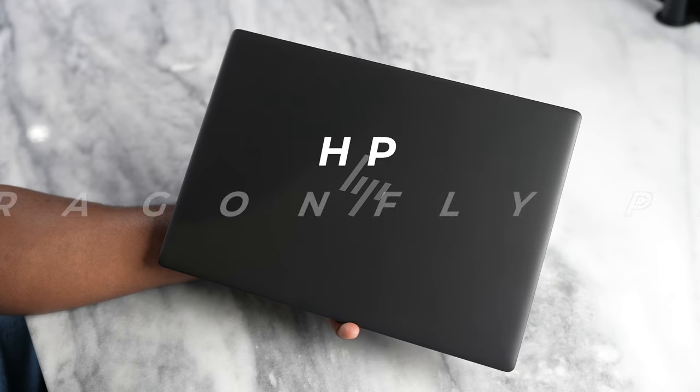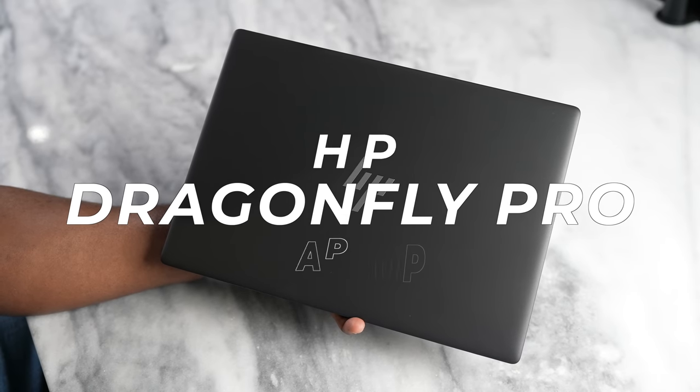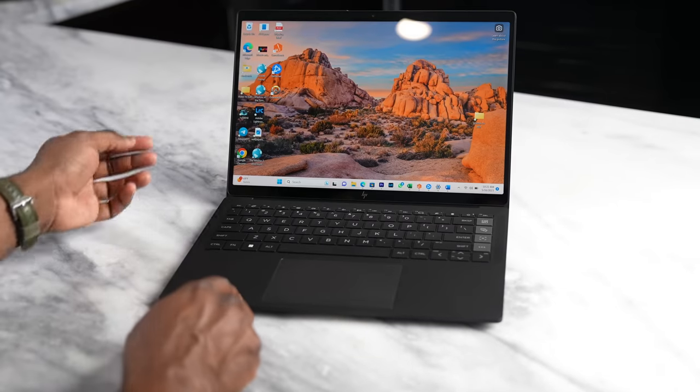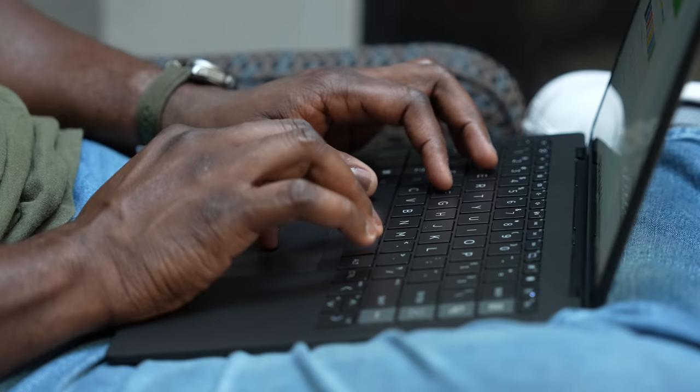Hey guys, Thundee here and today we have the HP Dragonfly Pro laptop. This is a Windows-based laptop from HP and I want to give them a big shout out for sponsoring this video and sending over the Dragonfly Pro so we can check it out.